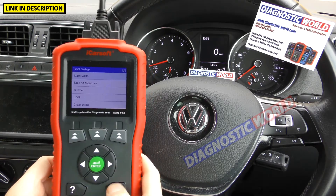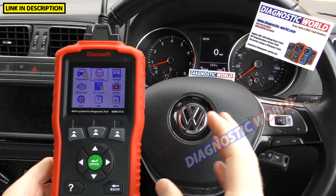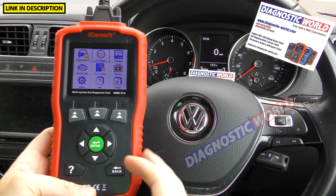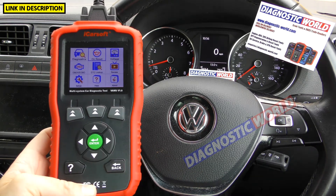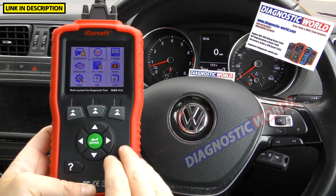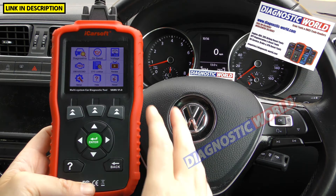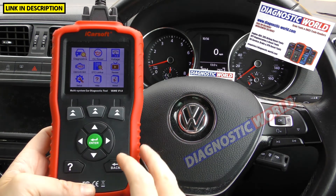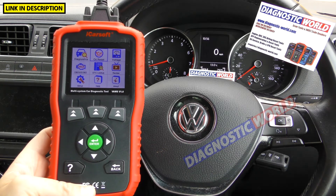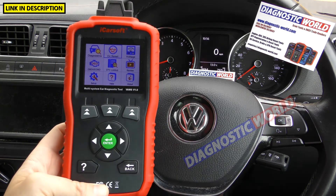Is it easy to use? Absolutely 100% easy to use. As you can see, you can't damage the kit or the vehicle when you've got this hooked up. It's almost child-friendly. It doesn't really matter whether you've got no experience and have never used one of these tools before — you'll still be able to use this tool with good effect. It doesn't matter whether you've got 40 years of experience or two minutes' worth. You'll still get the same results and understand how to use it. You'll also get live data with it — you can view live data from the engine, the ABS, whatever you need.